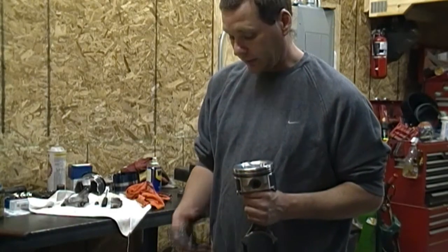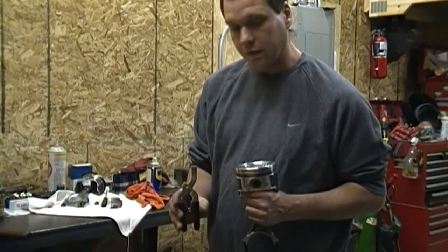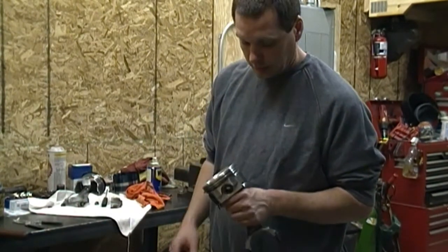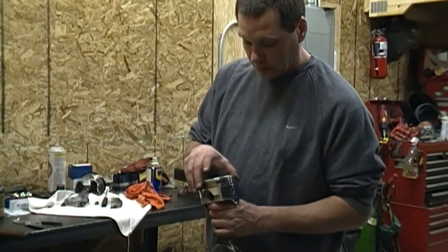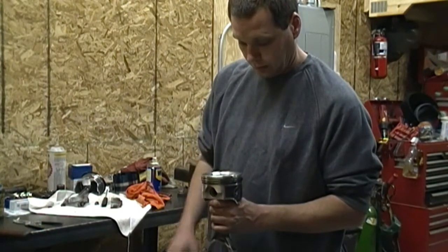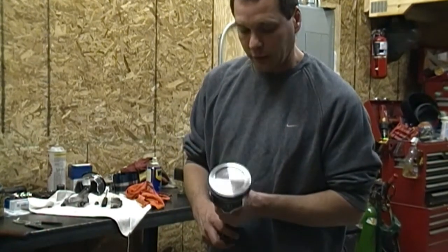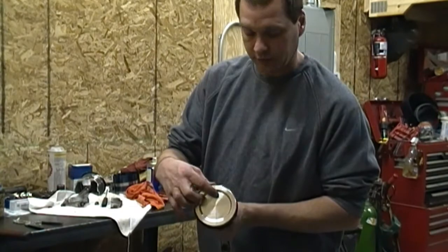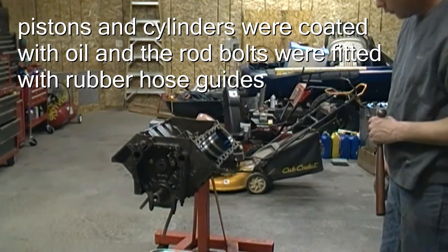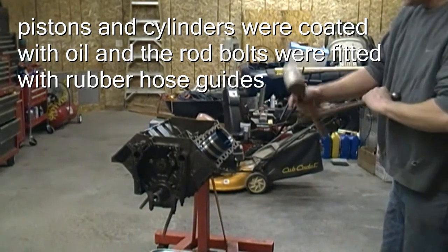We got the rings on the pistons. I used a ring installation tool for the top two rings — you don't want to spiral those on. We're going to go ahead and index the gaps on the rings correctly, oil them, and install the pistons and rods in the block. All these pistons have an arrow which faces towards the front of the block. We got the piston rings compressed here and I'm just going to go ahead and tap it in.